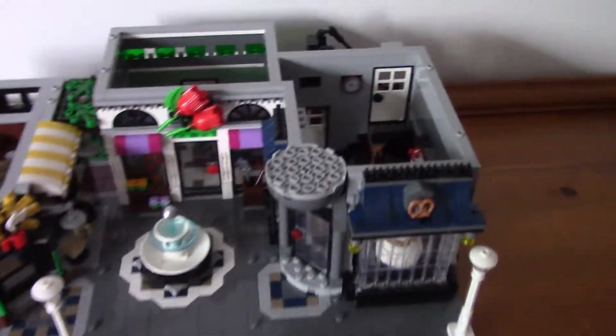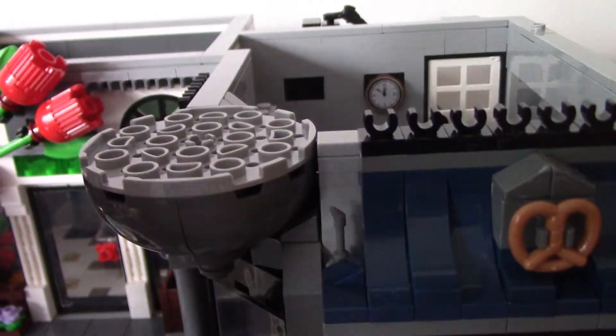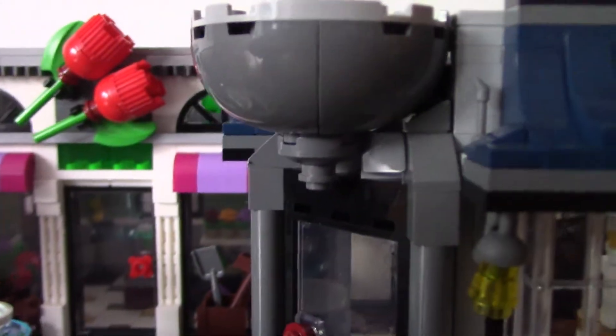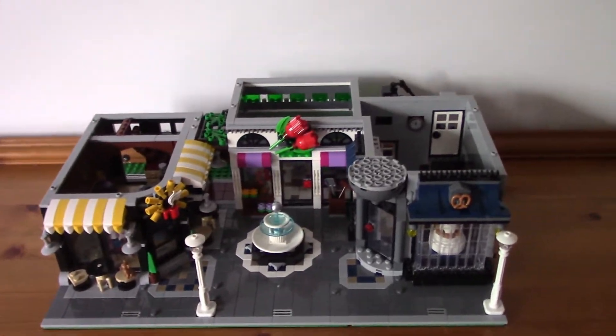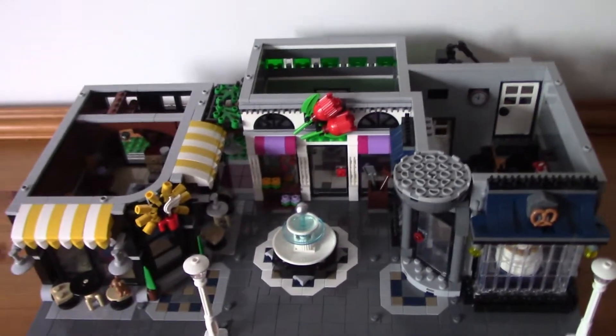This bottom floor has some really interesting techniques used. These pieces just clip on — and the way this is used is really interesting. You may wonder how it's inverted, because it's the bottom of a plate. Well, they use these pieces that stick onto the exposed above studs — and it's a really interesting technique. I really do like it; it adds some really nice detailing. It looks absolutely awesome. It's one of my favourite techniques used in this set and it makes this bottom layer a really interesting one.